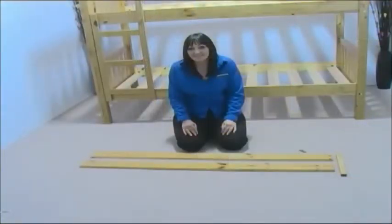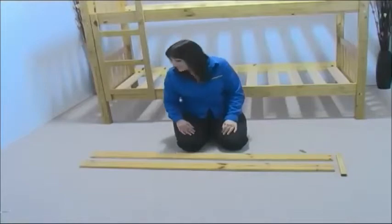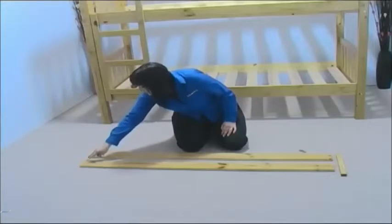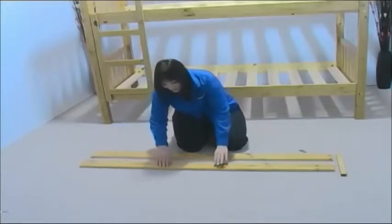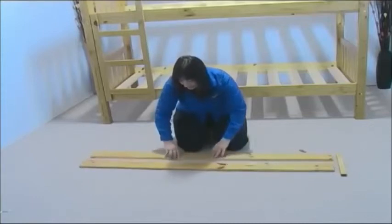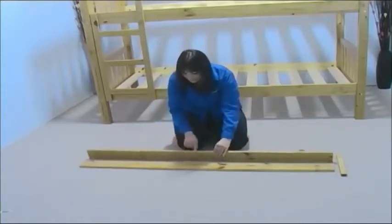Now take the two short guardrails and guardrail support. Make sure the two holes at the end of the guardrail are positioned as shown, and that the curved edge on both guardrails is facing toward you.